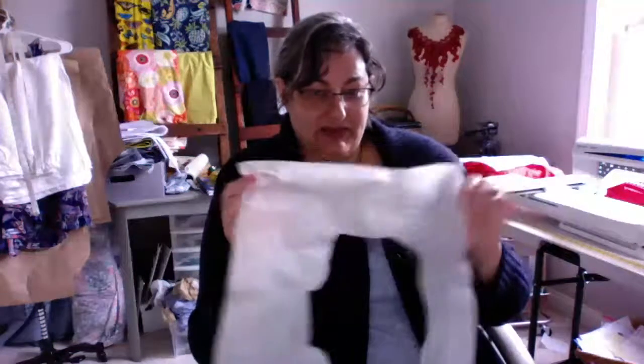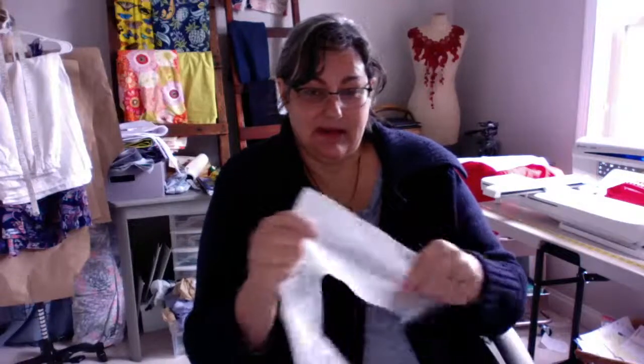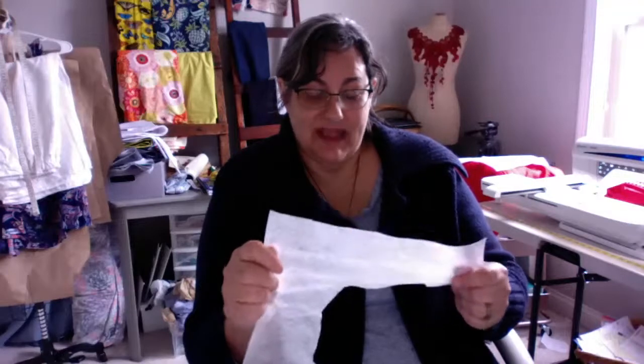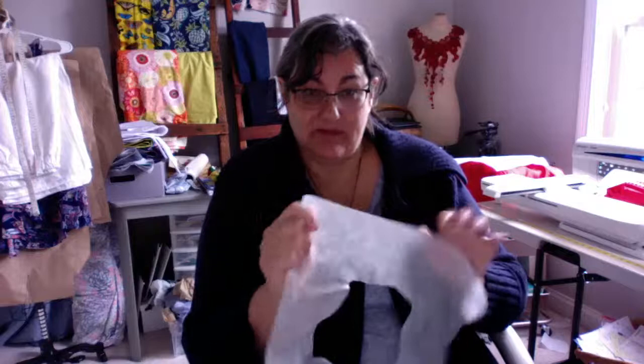So those are the tips for kitchen towels. I should mention: with the wash-away stabilizer, when you're done embroidering, cut it close to the embroidery design and save all your little pieces. This is a great tip I read about in an embroidery group. These pieces dissolve completely in water, so when you throw your towel in the laundry right after stitching, all traces of the wash-away stabilizer will disappear.